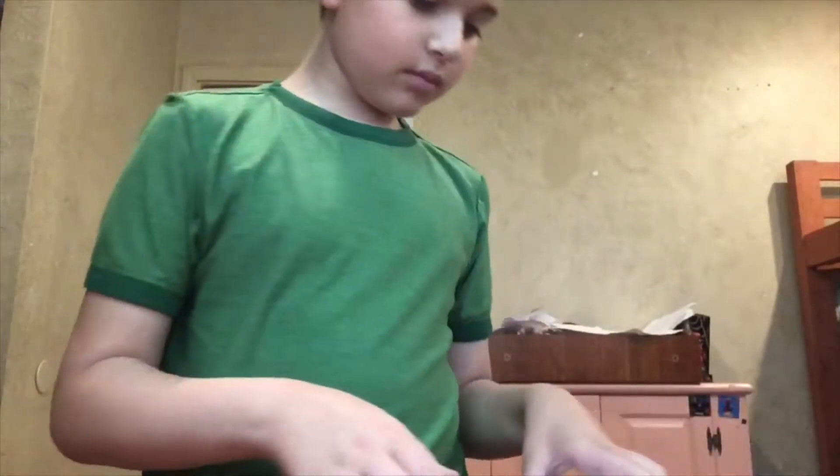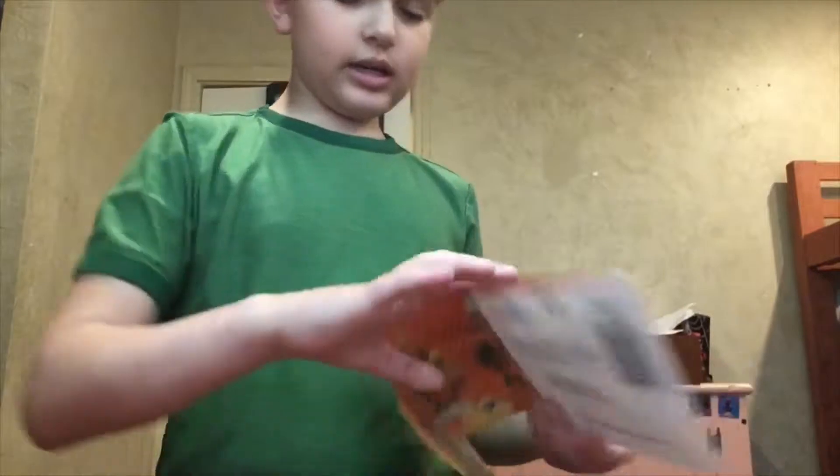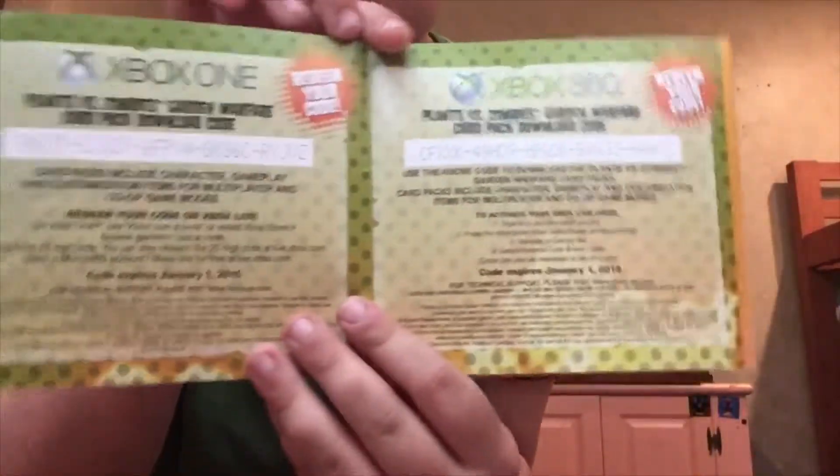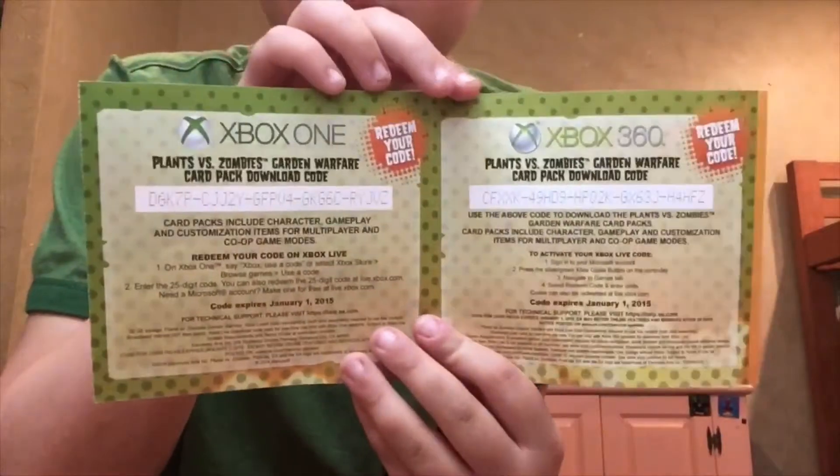I'm going to show you guys the code anyway in case you want to pause the video and put it in. Who knows, maybe something weird will happen.